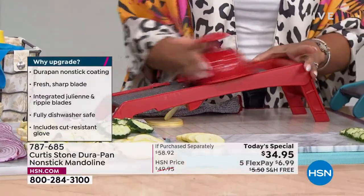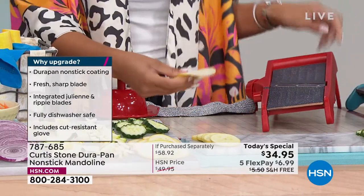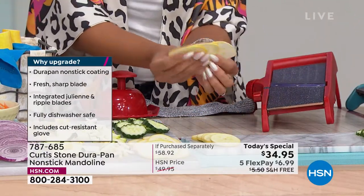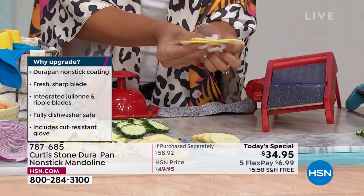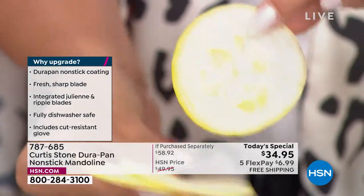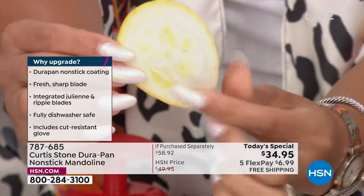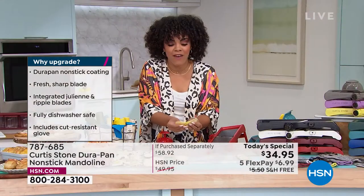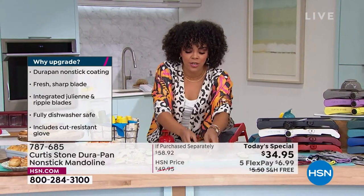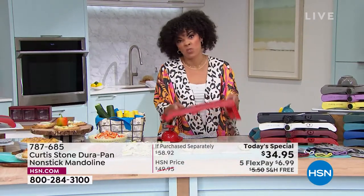I have squash right here. I'm utilizing the hand guard — you're able to put on the glove for that extra layer, and even when you're not using a hand guard, you can put on the glove, which is machine wash safe. Look how easy. I utilize the whole squash. Look at the efficiency, the precision that you get. Every slice is absolutely perfect. If you did that with your own knife, you might skid and cut it — you won't get that perfect roundness.